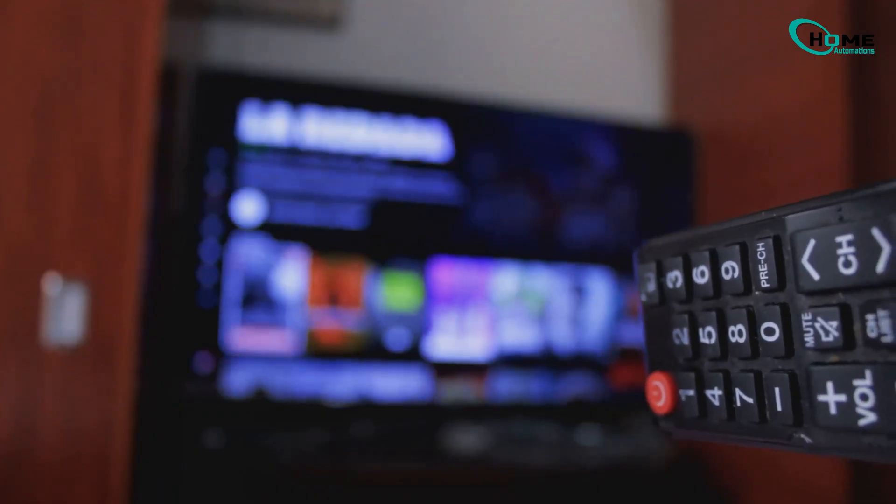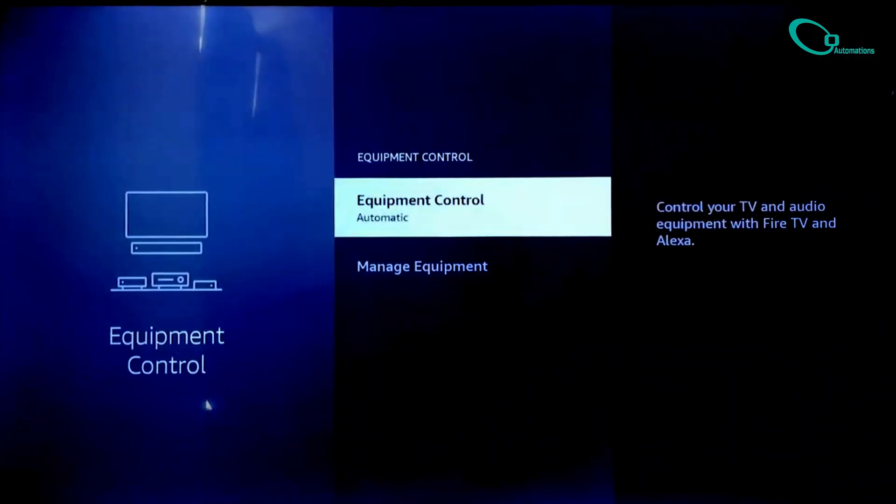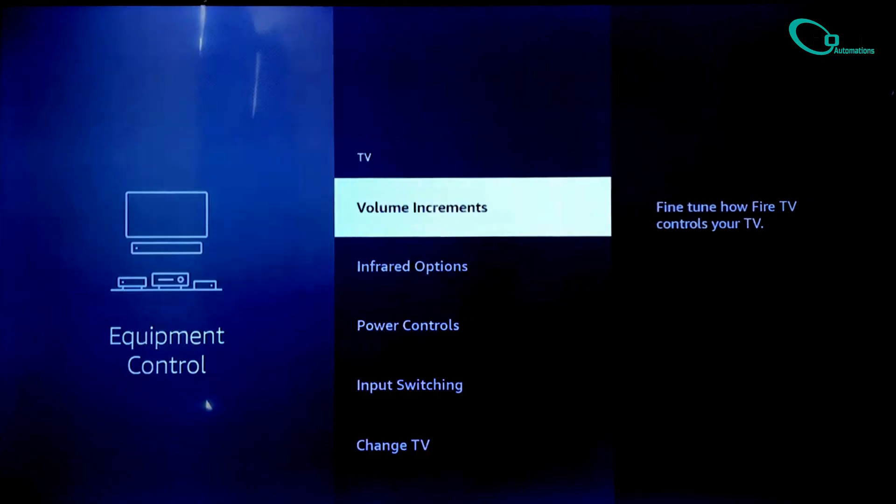First, from your Fire Stick home screen, move over to the right and select Settings. Now scroll down and choose Equipment Control. Next, click on Manage Equipment. Then choose TV.